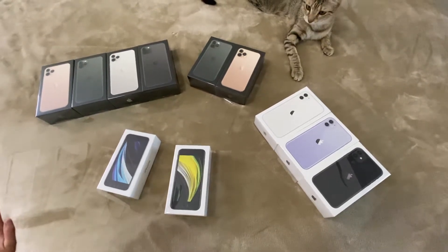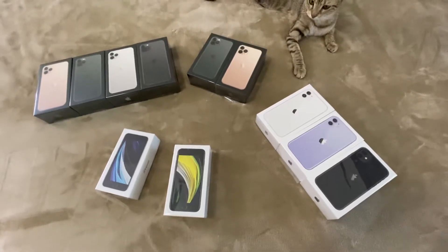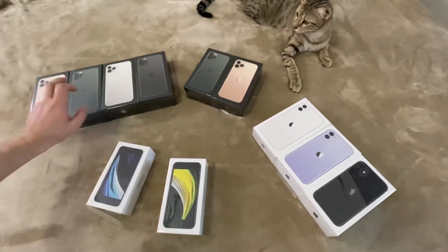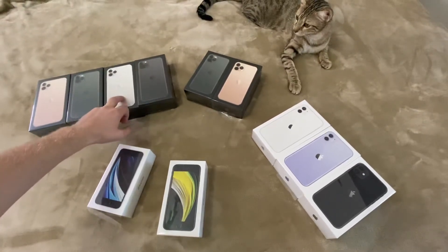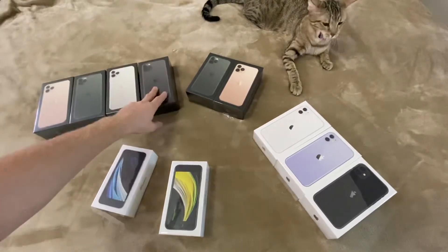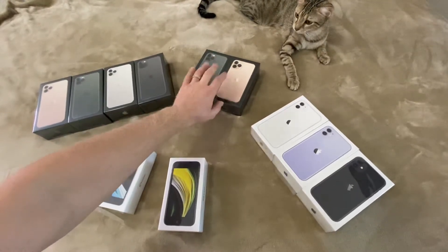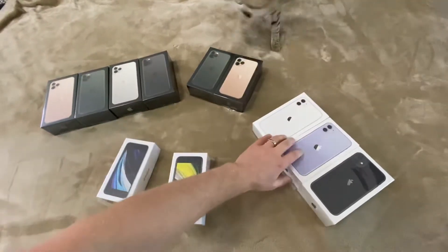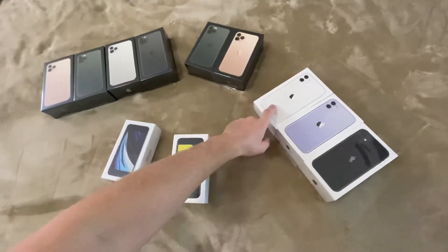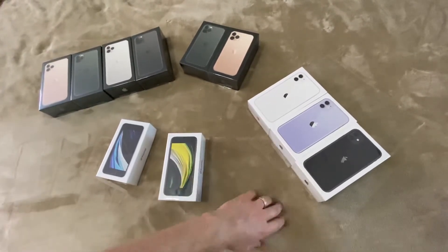Hello everybody, today I'm going to show you the current iPhone lineup. So we have the 11 Pro Max over here in gold, green, and white — actually silver, silver, and gray. Then the same for the 11 Pro, which is just smaller. There's also a cheaper version, the iPhone 11, which comes in white, purple, and black, and also comes in red, green, and yellow.